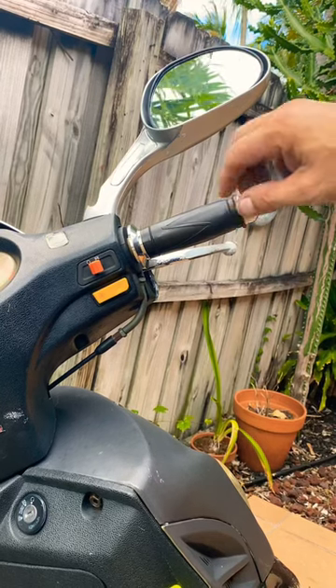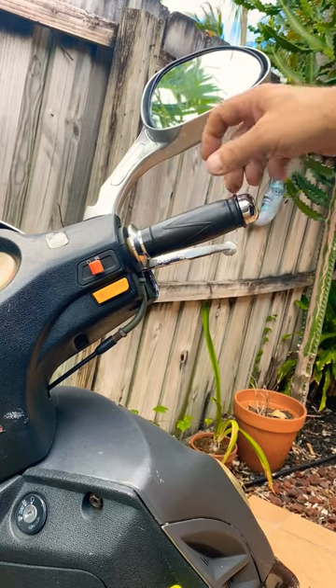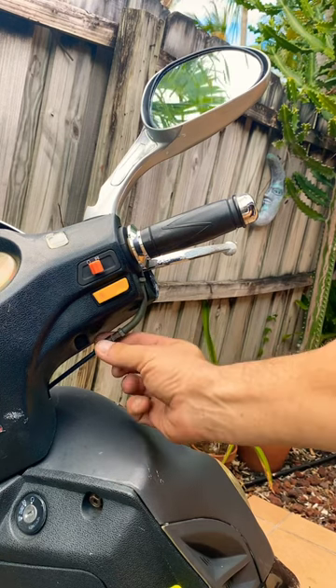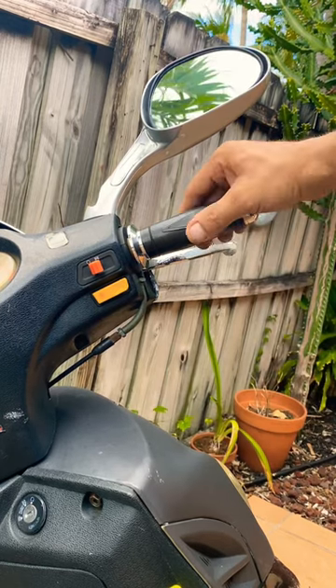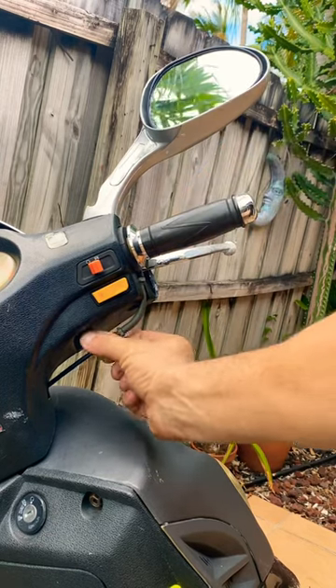If you have a scooter or a motorcycle and you have a little play at your throttle right here, the only thing you can do is just adjust down here. You have a long nut right here — just unscrew this nut until you feel that you don't have any more play on the throttle.